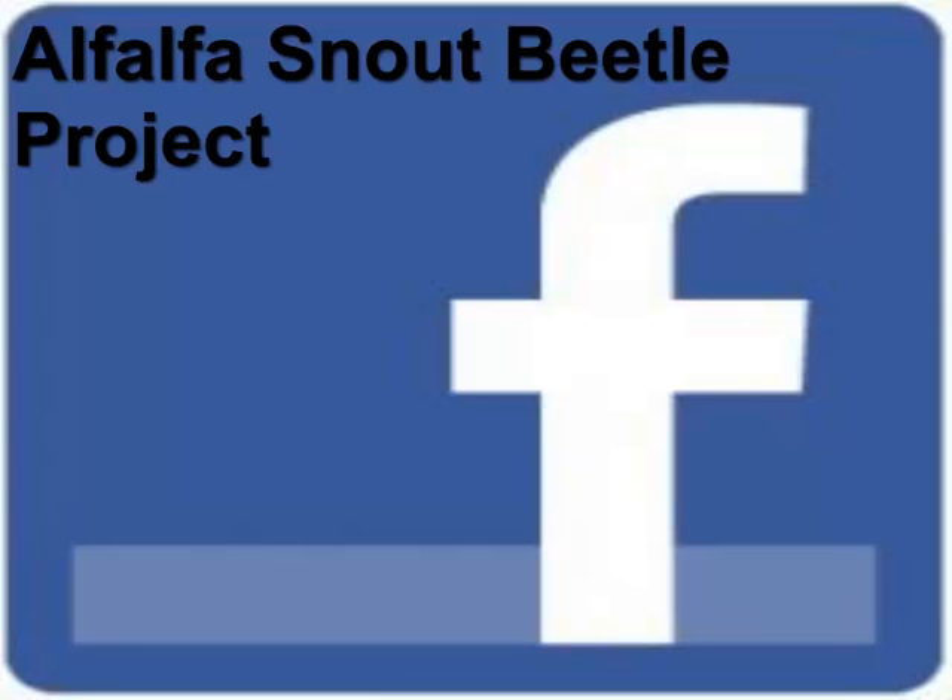If you would like to check out our Facebook page, look for the Alfalfa Snout Beetle Project and click like. We will have updates on our progress throughout the summer, as well as information on any upcoming workshops or other topics we think are important to you.